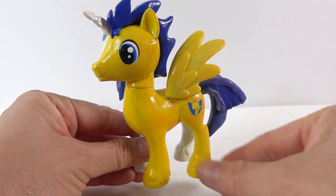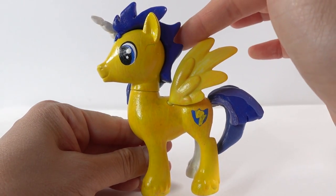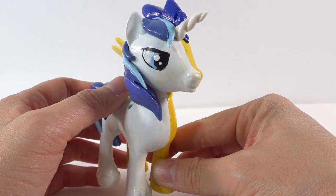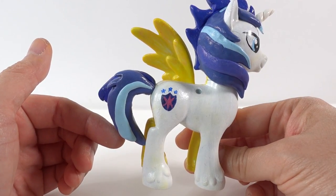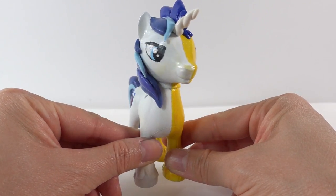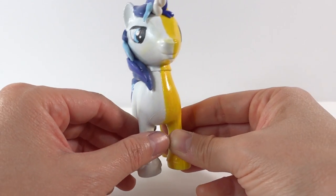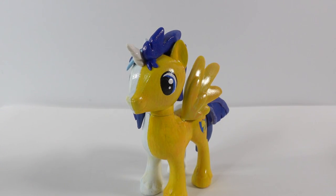Alright everyone, we are done! On this side we have Flash Sentry — he has dark blue hair in more of a mohawk, a short stubby tail, and big round eyes. On this side is Shining Armor — he looks very serious with his eyes, has blue hair with highlights, and of course a much longer tail. Here is the pony right down the middle! I think this is a cool split pony because both of these stallions are important in Twilight Sparkle's life. Let me know in the comments which side you like better — Shining Armor or Flash Sentry. If you like this video and want to see more, make sure to subscribe and I'll see you next time, bye!